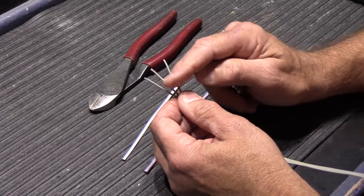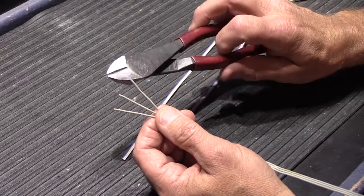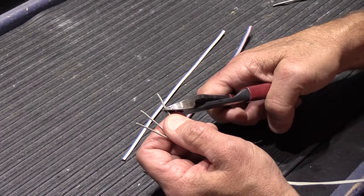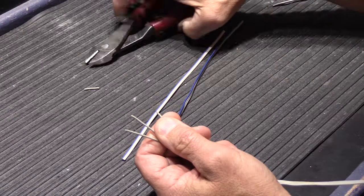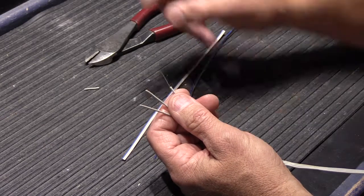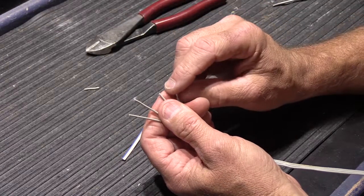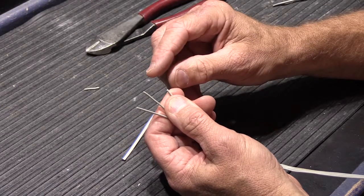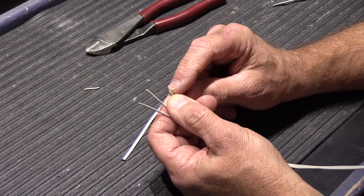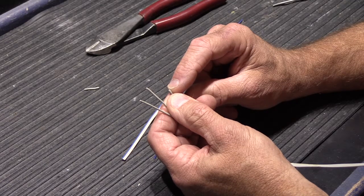First we need to strip off the insulation from the ends of the wire to see the actual metal inside the cable. You can use electrician side cutters — you normally strip back about three-quarters of an inch, carefully bite the insulation, and pull it off to get a bare conductor. One downside is if you nick the wire while pulling off the insulation, when you bend, twist, and wrap the wire it may snap off at the nick, causing a lost connection — either right when you hook it up or two weeks later after the speaker is already in the wall.